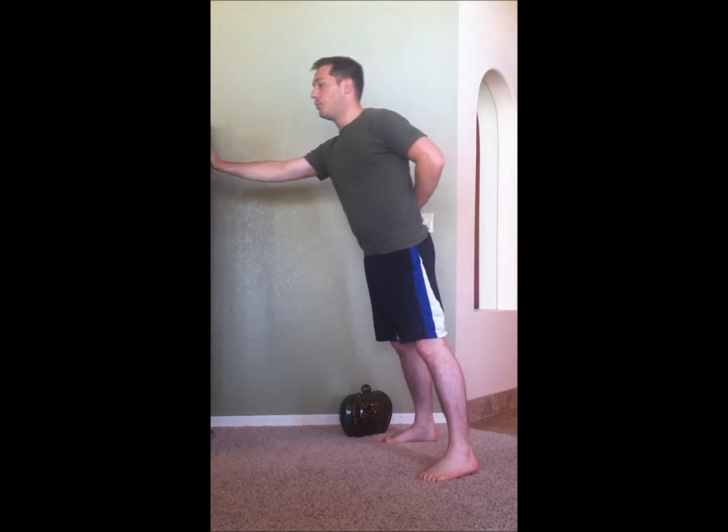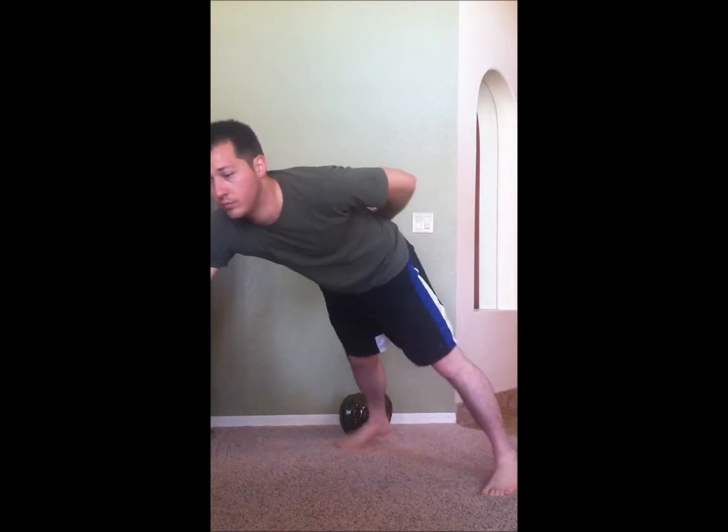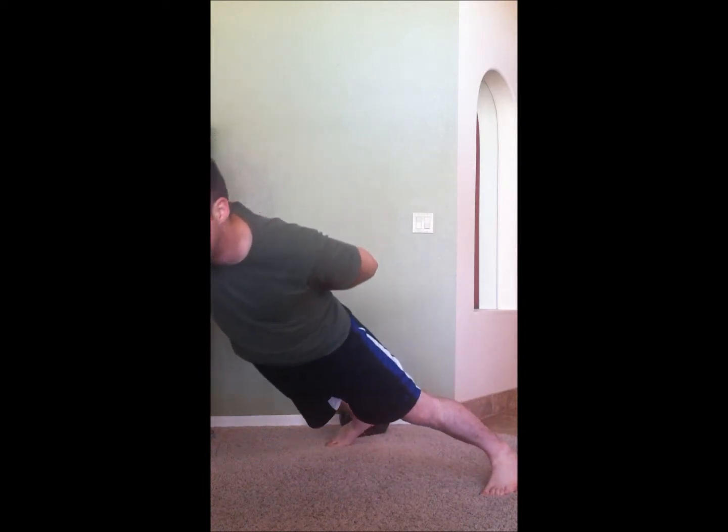If you can't do a one-arm push-up flat on the ground, then you can do a modified version. Go to something standing up — maybe get something a little bit lower — and just push with one arm from there. Or use the wall for extra leverage. Get down a little lower and push up.